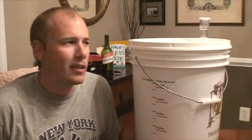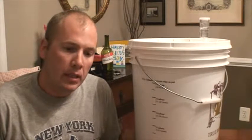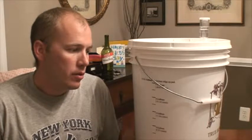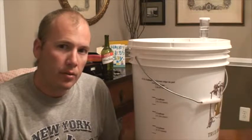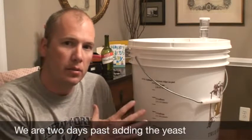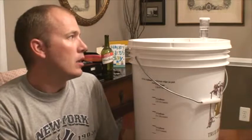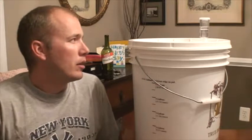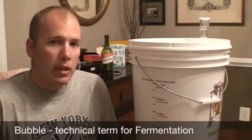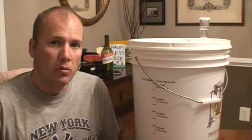Hey, welcome to Wine Slim. This is part two of the Pinot Noir video. Right now it's two days after I put the yeast into the juice and we started fermentation. It took about a day for it to really start to bubble and ferment, and right now it's really going.